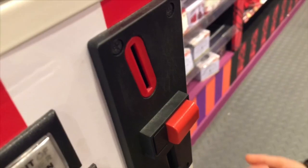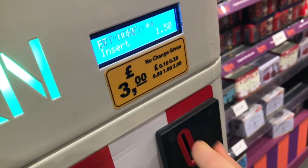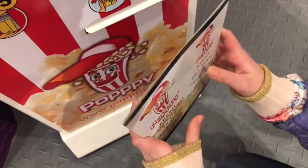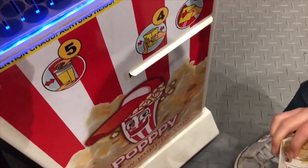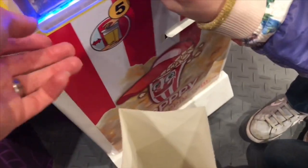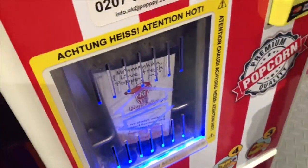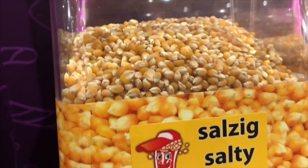Tiny Treasures Mini is going to put the money in the red slot. As each coin goes in, the machine counts down how much money is still owing to purchase the popcorn. I can hear the kernels moving in the machine — they are now being heated up. Our popcorn will be ready soon.